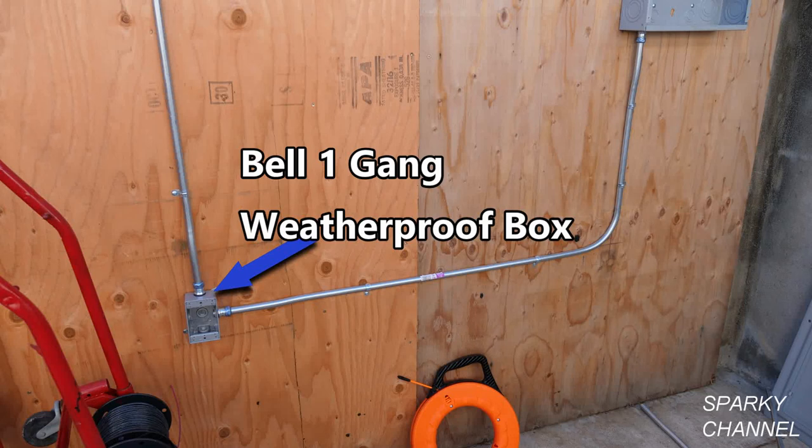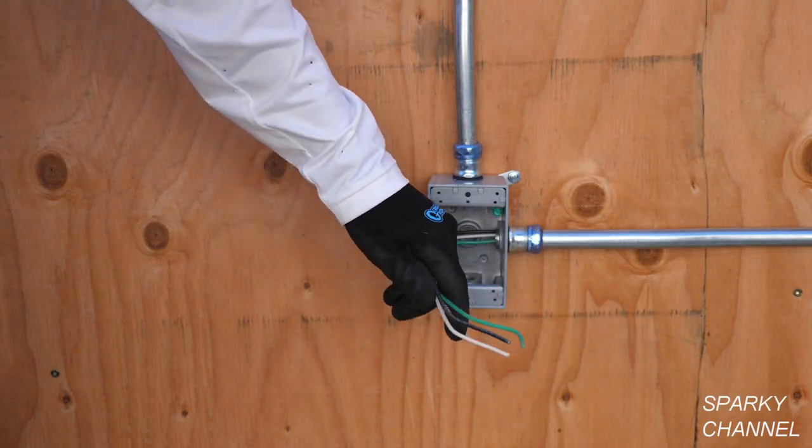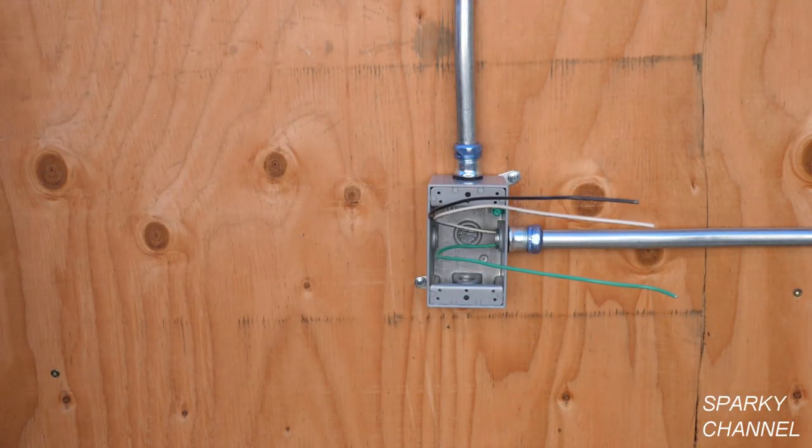Hi, this is Bill for SparkyChannel.com and today I'd like to show you the Bale One Gang Weatherproof Box with 5½ inch threaded holes and how to fish wires into the side holes. The box is made of powder coated aluminum. It comes provided with a green grounding screw and it comes with two detachable lugs with which you can attach the box to any flat surface.